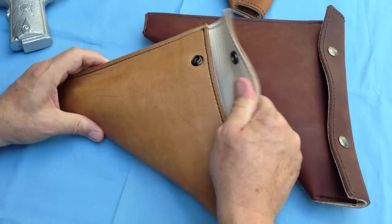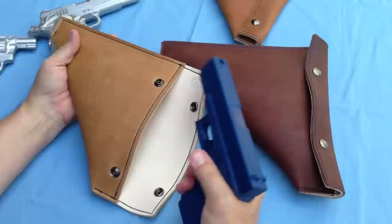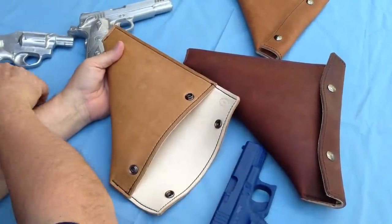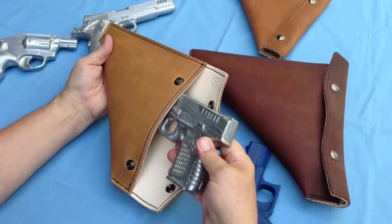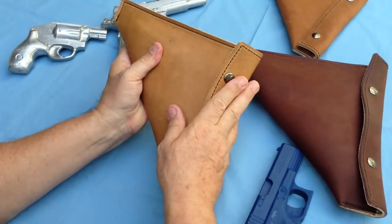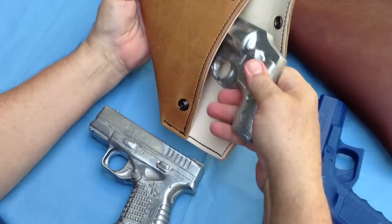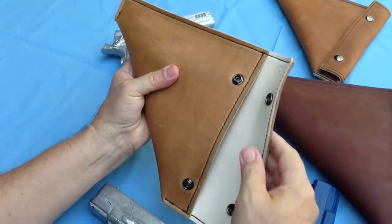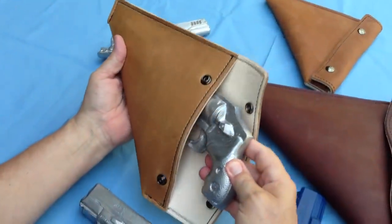This will hold very many concealed carry guns. This is a good sized gun. It also will hold — this is a new Springfield XDS — easily hides in here, closes easily. Here's a little snub nose air weight, fits in there very easily, got a lot of room in there. So this one case can work for many of your concealed carry guns.